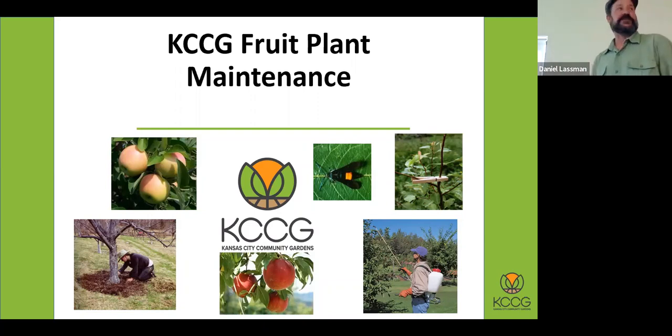Welcome to Fruit Plant Maintenance. I'm Matt Bunch. A little bit about me: I grew up in Lawrence, so I know this building and facility — played baseball over in the field. I worked as a horticulturist for the city of Lawrence, used to work at Sunrise Garden Center, and have been doing this line of work since 1994.